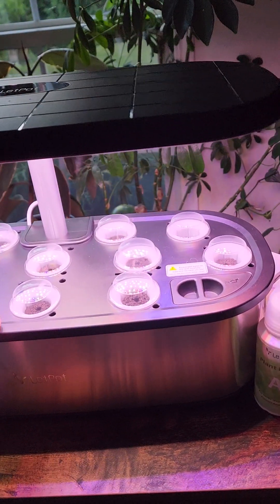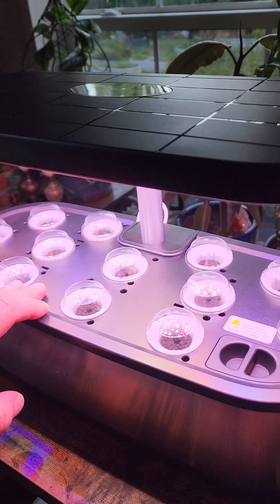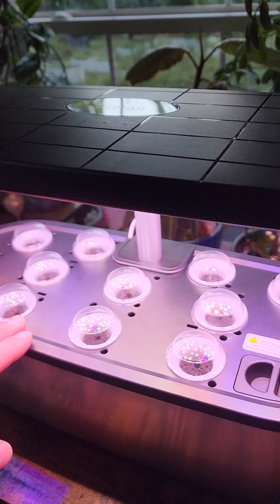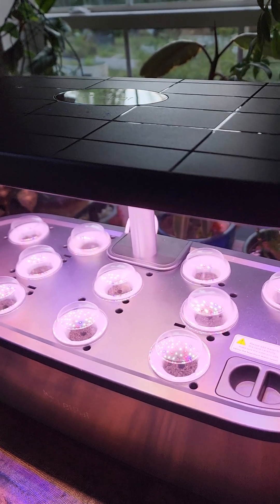Hello and welcome back. So Let Pot reached out to me, wanted to partner up and send me one of their smart hydroponic growing systems. This is their model number LPH-SE — link in the video for that.